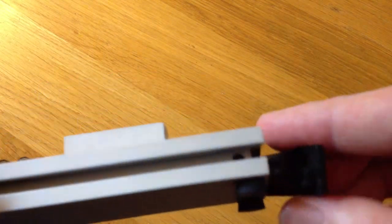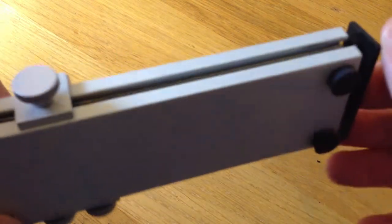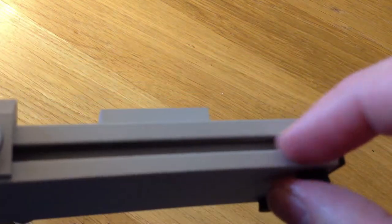To pop it back on, we just get it the right way around with the Hornby facing upwards, and pop it in. Just make sure that the rods inside have gone into the little fixings, like so. And you're done.